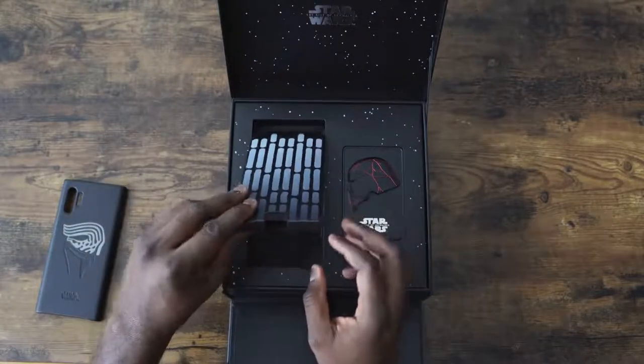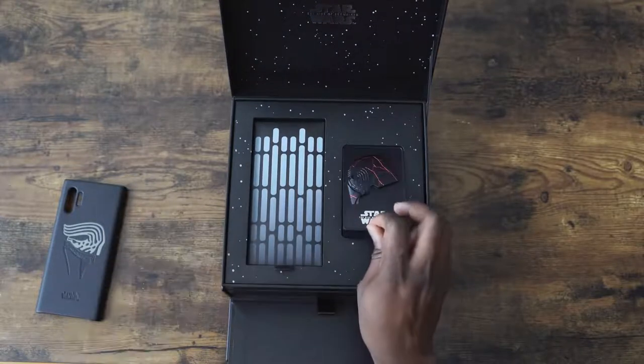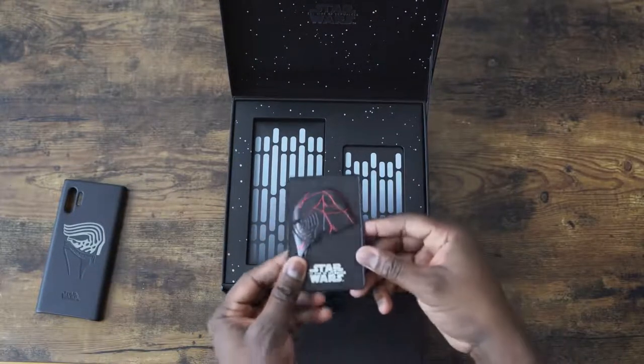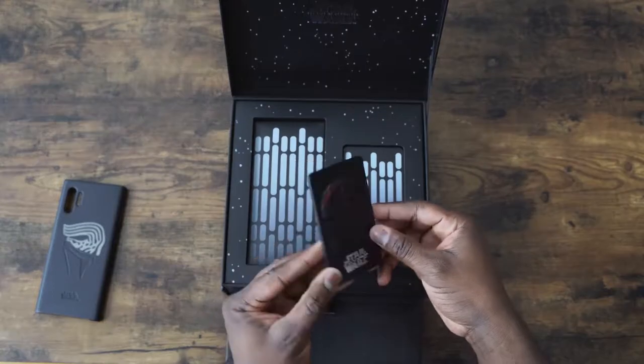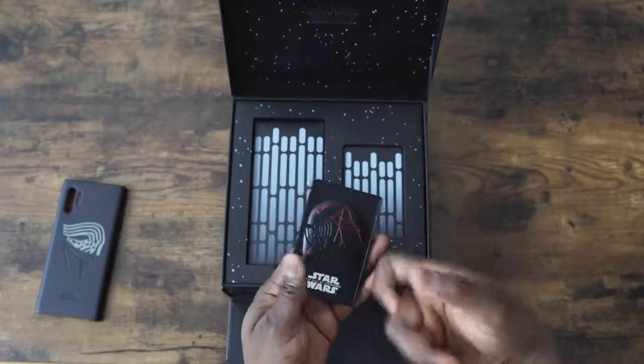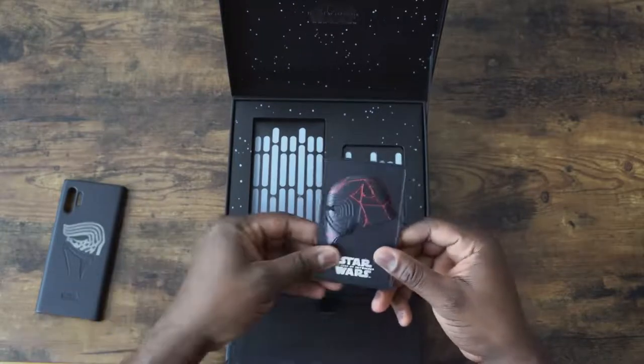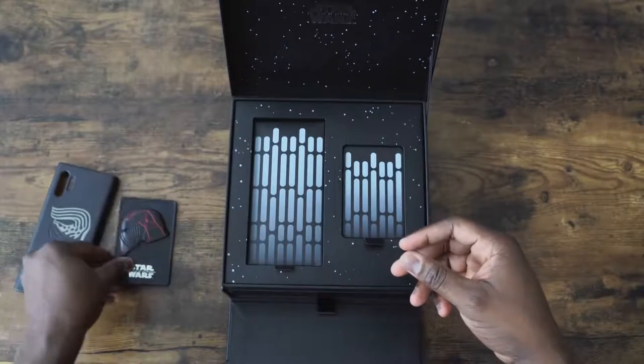What else do we have here? Sim tools, all that fun stuff. And then we've got the plaque — this is a commemorative plaque for this. I like it. Nice weight to it. Pretty cool. Another side view of Kylo Ren with that cracked helmet.